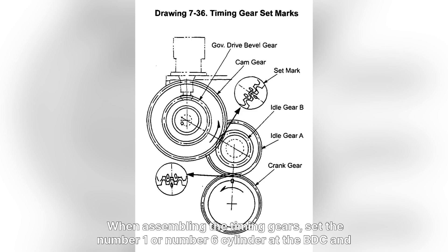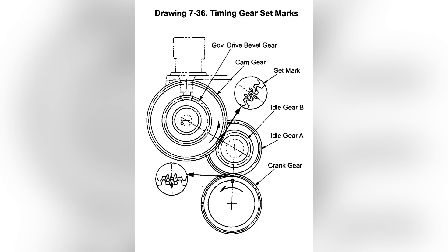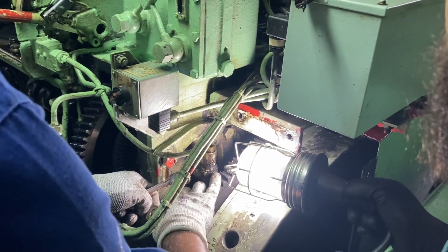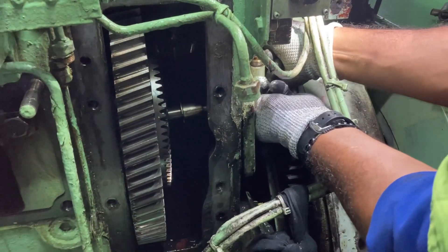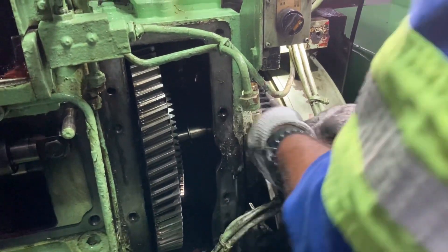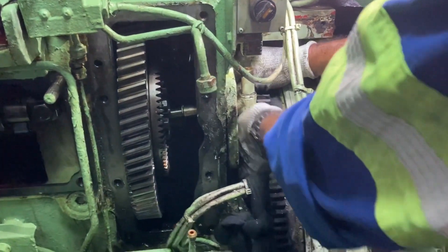When assembling the timing gears, set number 1 or number 6 cylinder at the BDC and align the set marks.